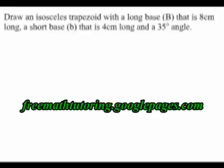My instructions are to draw an isosceles trapezoid with a long base of 8 cm, a short base of 4 cm, and a 35 degree angle.